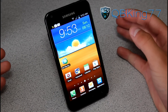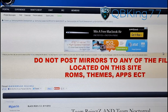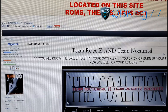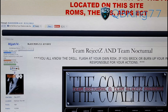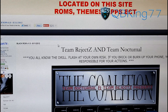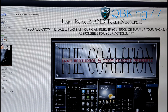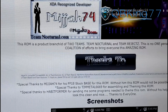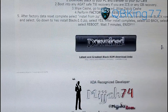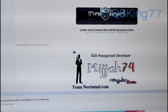Once you have that custom recovery to install a ROM, go ahead and click on the link in the description of the video. It's going to take you to the Team Nocturnal website. Go ahead and scroll down — Midja74 posted this, but it's a ROM from Team Rejects and Team Nocturnal, so a big shout out to them. Be sure to thank them. Scroll down and it gives you information about the ROM, screenshots, and you will see the download right there.